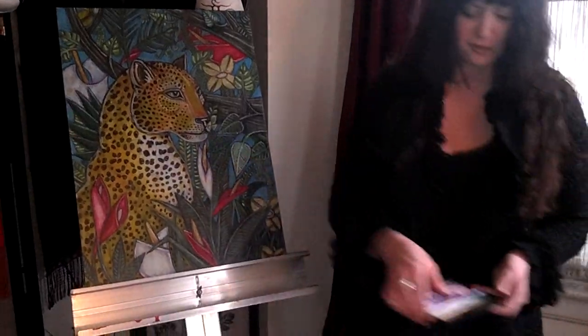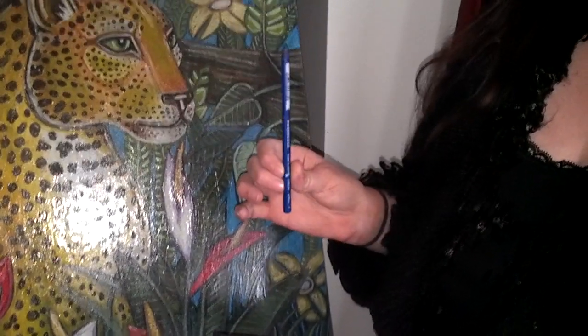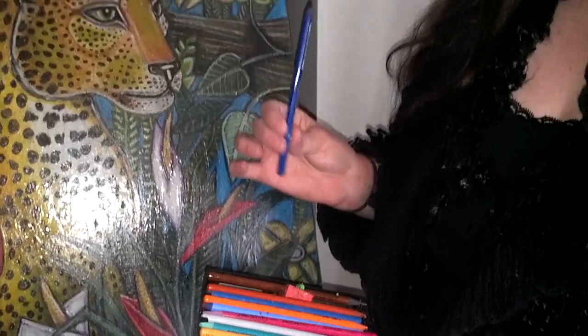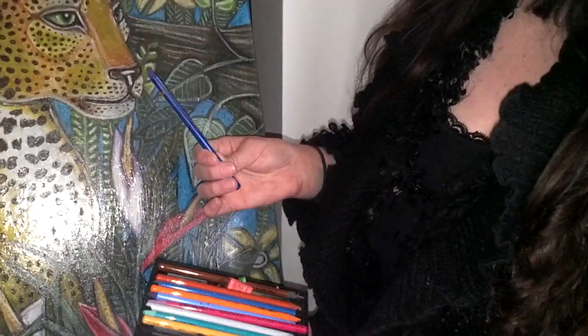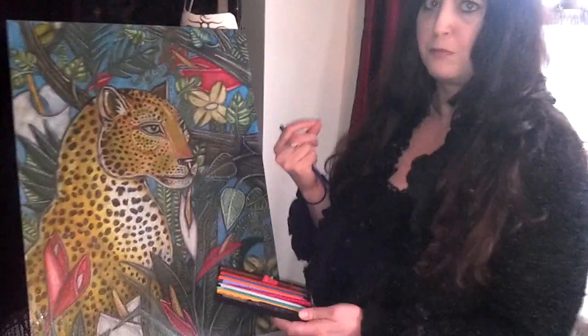I also used colored pencils. My very favorite brand to use are these woodless colored pencils. They're made by Progresso, also known as Coenor. And they're all pigment — there's no wood in them at all. And they're very vibrant, so I can't recommend them enough. I use them to do a little bit of the detail work in the piece, because sometimes the oil pastels are a bit too thick.